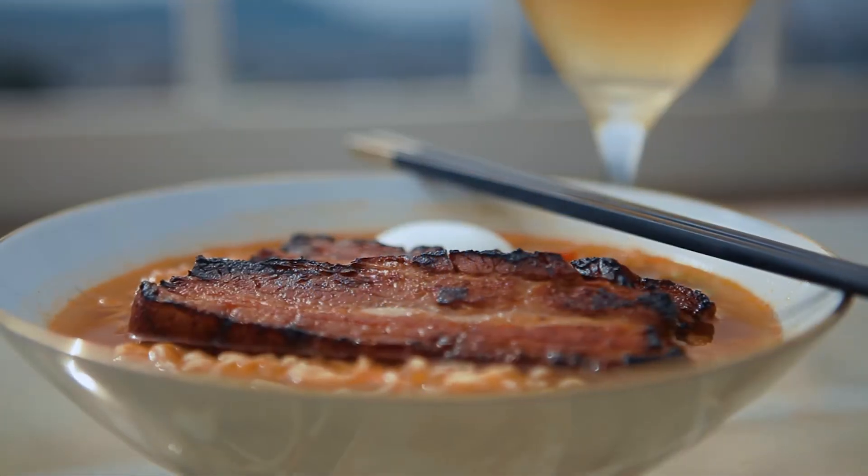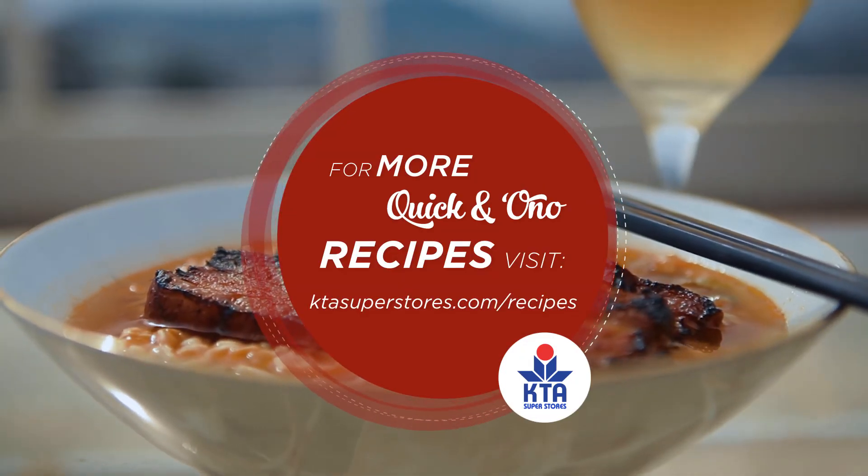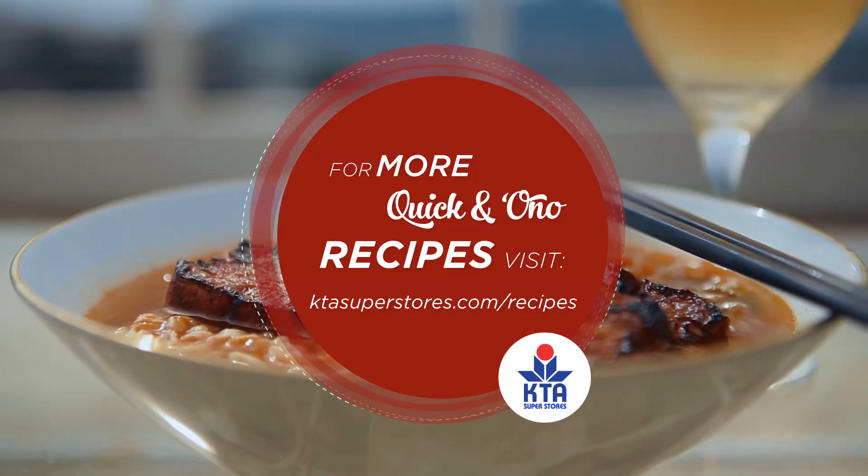For this and any more recipes, go to ktasuperstores.com slash recipes. This is Chef Maka saying thank you very much and we'll see you later.